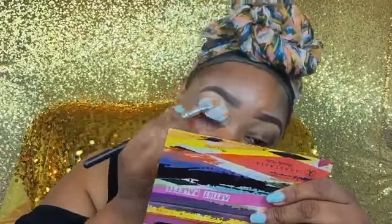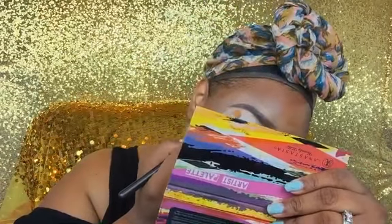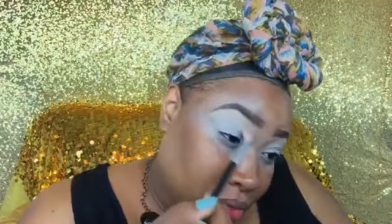Alright beauties, let's get started. Using a white base from NYX — anytime you're going to use light colors like yellow, you want to use a white base if you have it. Concealer will work too, but white base will make it pop even more. This is the Take Me to Brazil palette from BH Cosmetics, super affordable.